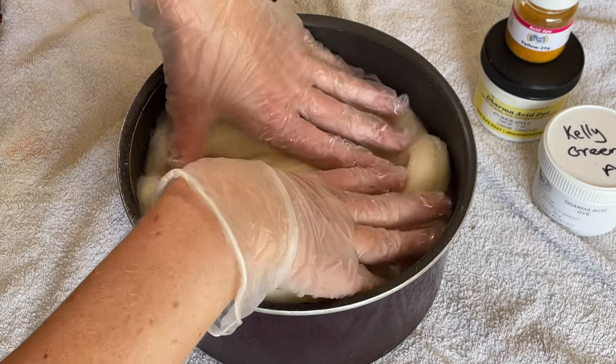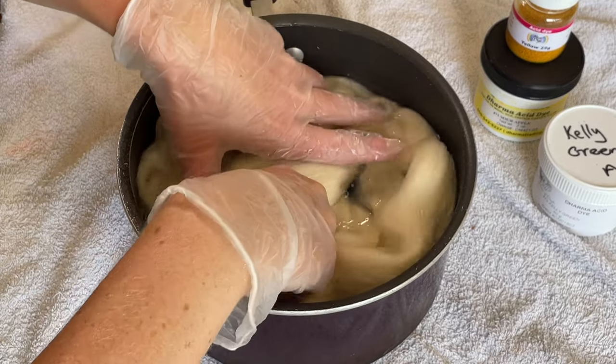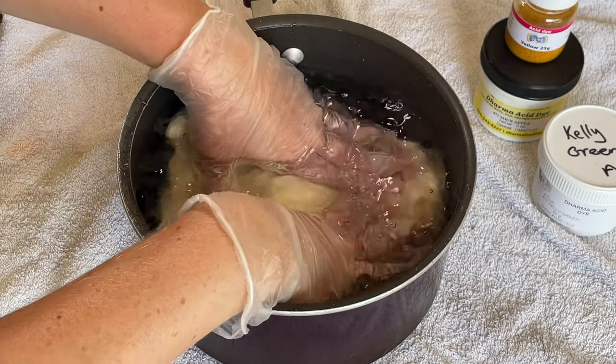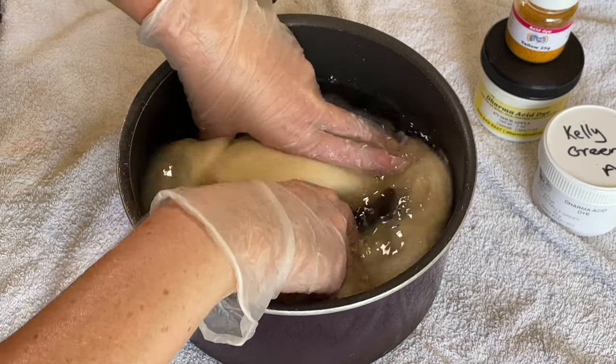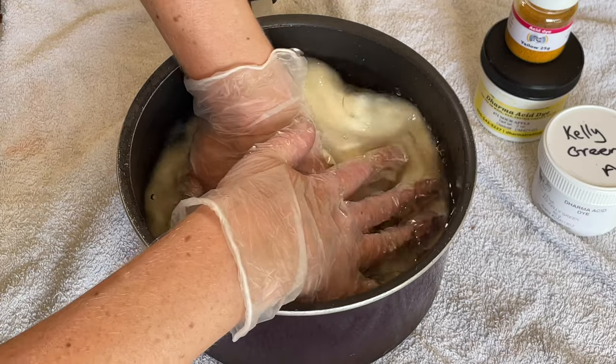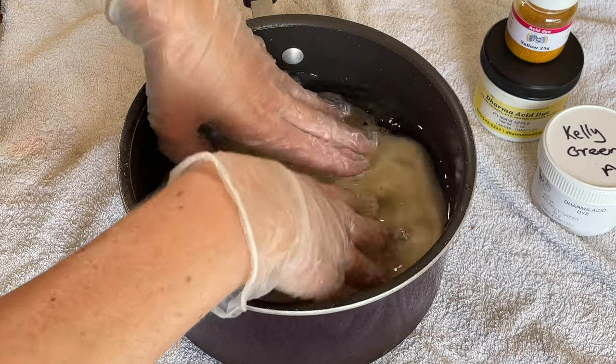I'm just slowly submerging this into the water — I don't want to felt it. I've spun this fiber before and it was a dream to spin, so I'm hoping it will take up the dye nicely and spin into something really pretty.